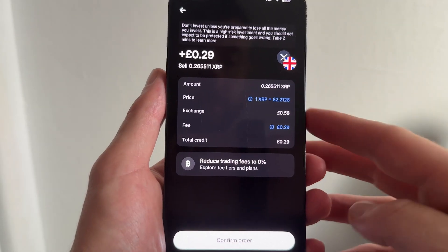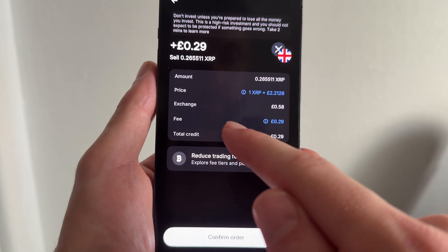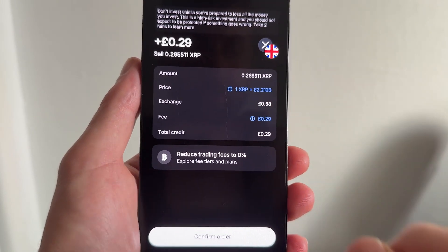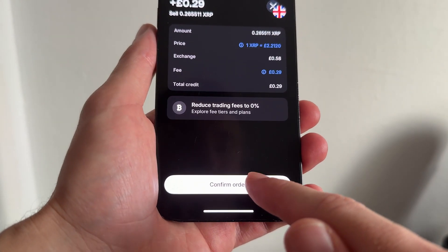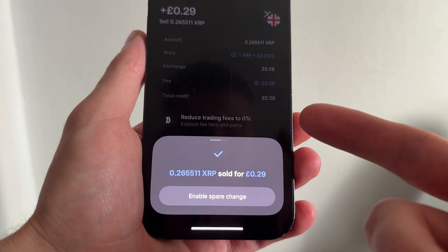It's going to give you a bit more information about the fees involved in this transaction and it will tell you how much you're going to receive in your chosen currency. Once you're happy with all of this, just go and press Confirm Order and this will be sent over to your main Revolut fiat account.